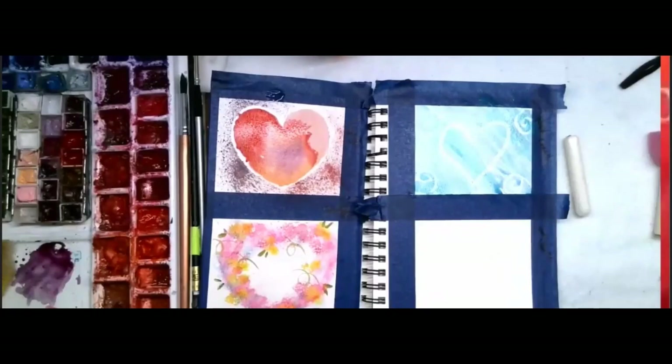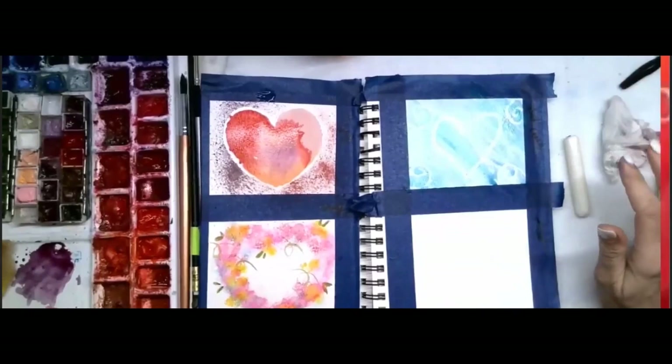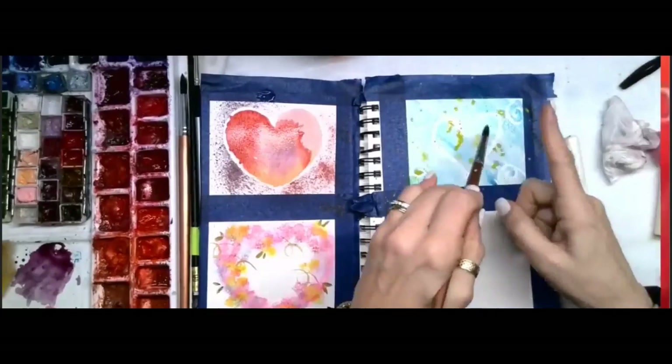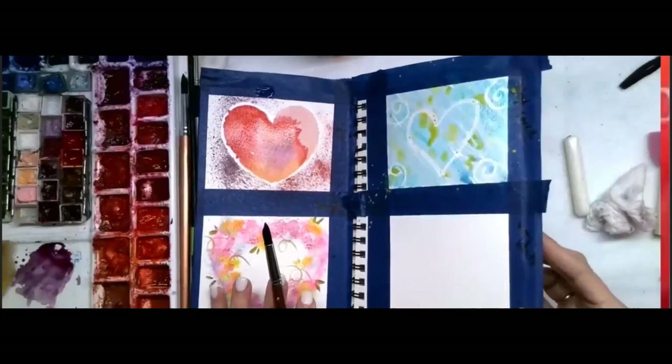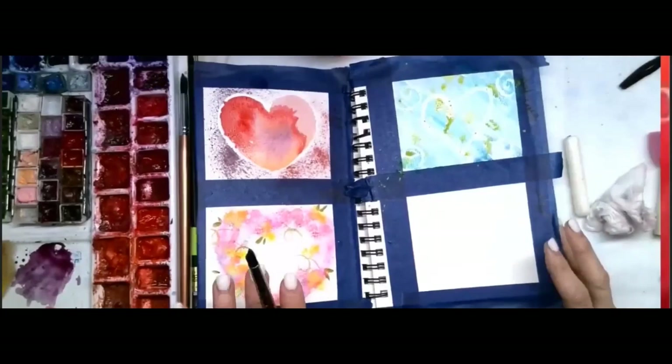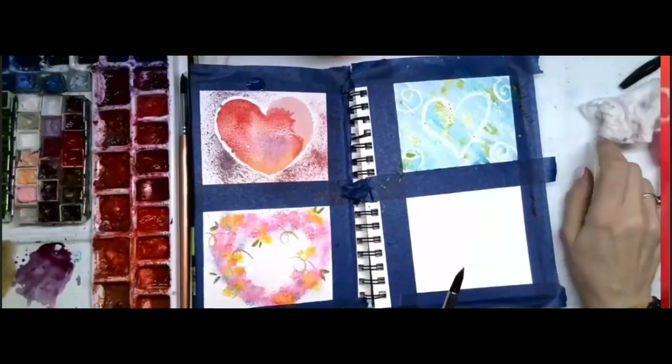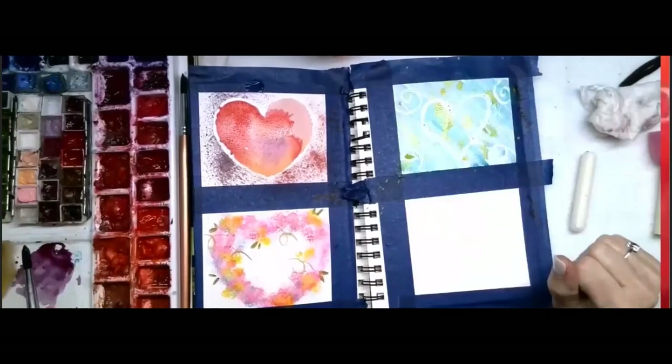Now I want you to play and experiment. What happens if I take some yellow and just splatter it — tap the brush? I got yellow on the brush and I'm just tapping it in. Yes, it does get all over — that's okay, you can always wipe it off, it's just watercolor. See what happens: yellow and blue make — put it in the comments, what does yellow and blue make? Come on, you remember! It makes green! I'm going to let that dry — it's fun, it's different.